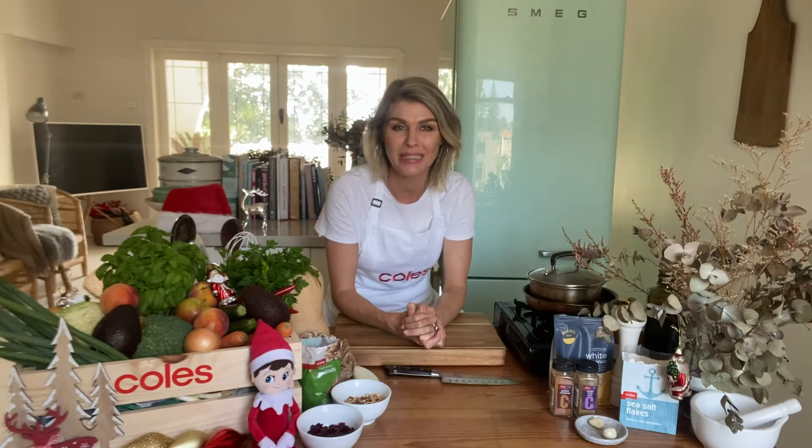Hi everyone, I am Courtney Rolston and I am very excited to be part of this year's Free From Allergy virtual Christmas show. I love Christmas and I love cooking in the lead up to Christmas. Anyone out there with food intolerances, or catering for someone with intolerances, this can be a tricky time of year. I have a delicious recipe today that is perfect for anyone that is vegan, dairy free, or gluten free.